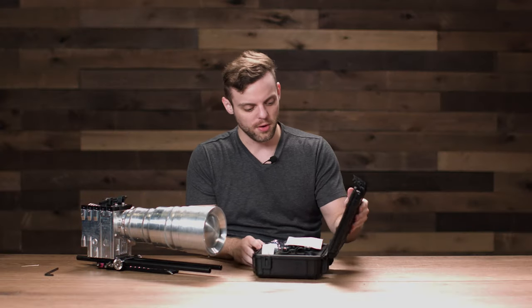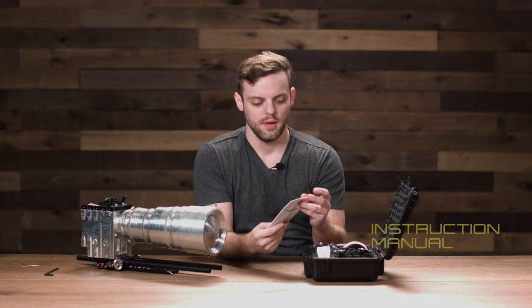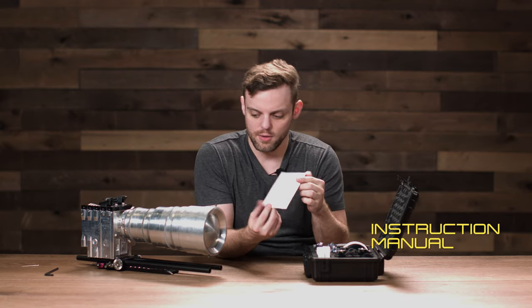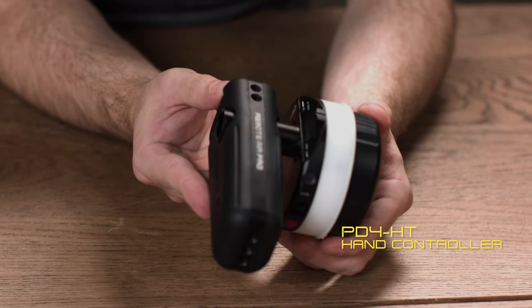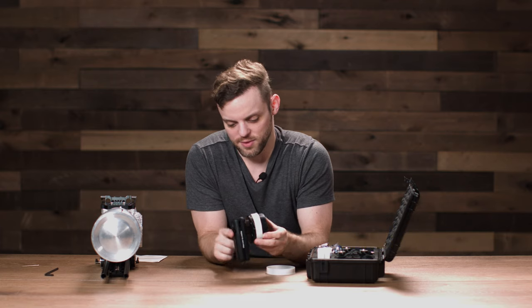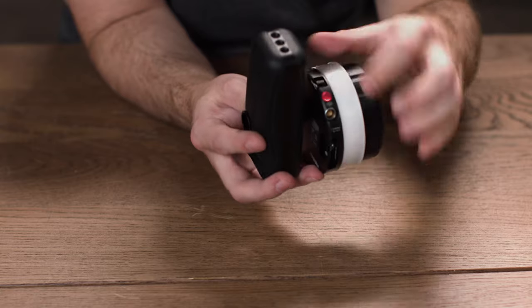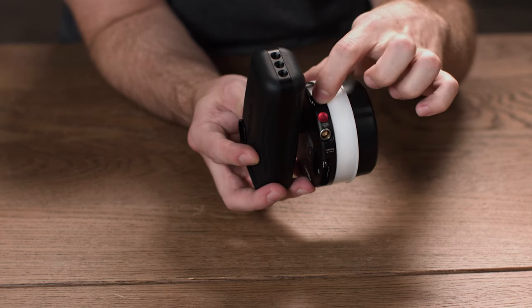The Remote Air Pro 3 comes with a hard case. Inside we have our instruction manual and the PD4HT controller, which controls the focus, iris, and zoom. You have a rocker for the iris, another rocker for the zoom, and you control the focus with the hand wheel.